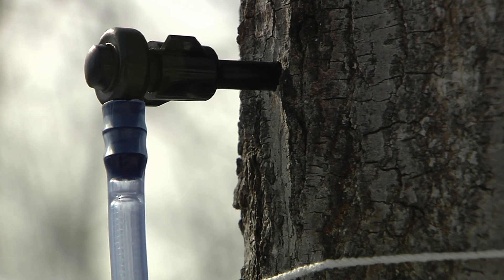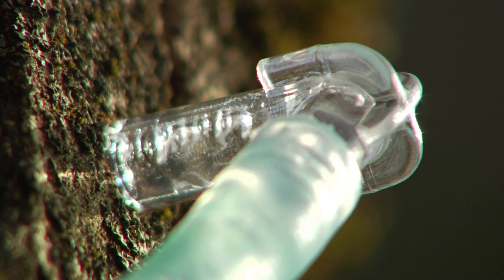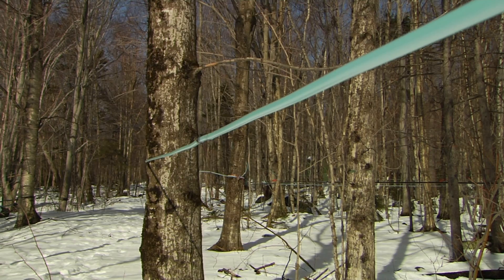Maple is all about flow. On average, it takes 40 years for a maple tree to be mature enough to tap. At least that's what most of us used to think.